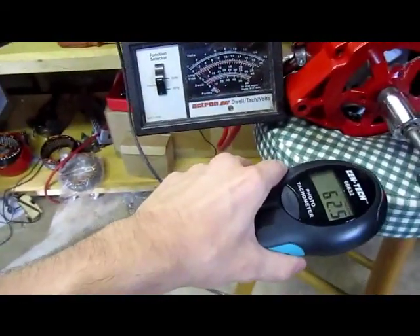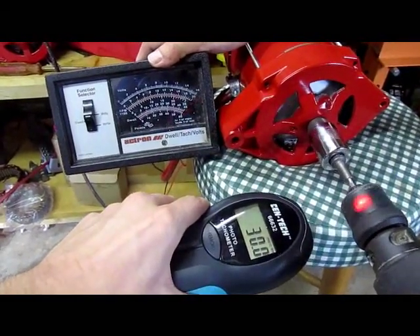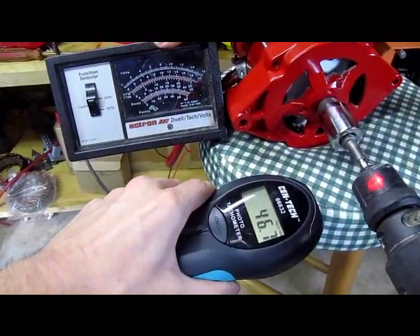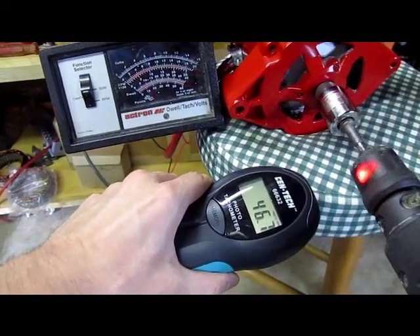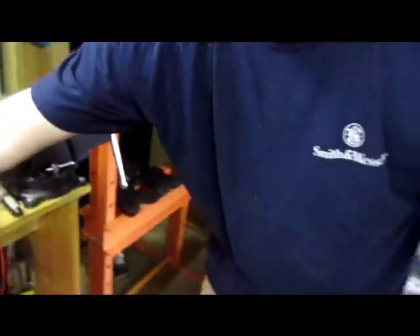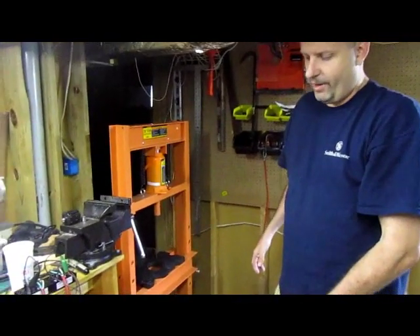All right, now we've got a tachometer here — an infrared tachometer. We'll get a little reading here: about 30... 46... kind of hard to keep this thing held steady. About 45 RPM. We'll show you what it does on the top end of the voltage in just a second, and we're also going to show you why you can't really test a PMA with a drill.